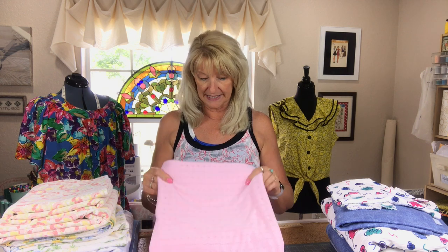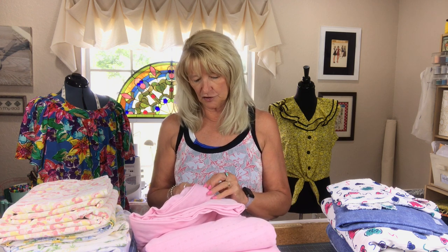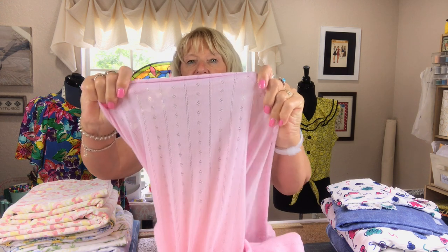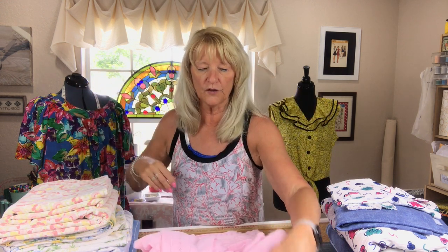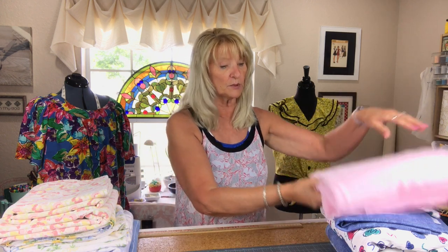I also got this — a polycotton knit with a little bit of an eyelet texture, a little pattern woven through, and look at that pink — that baby pink color that I adore. Four yards again. I was just flabbergasted. I never find fabric at Goodwill. I really, really did well yesterday.